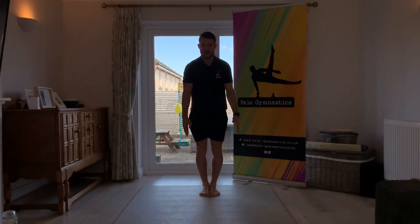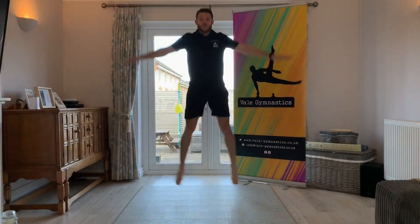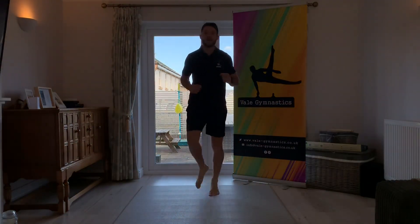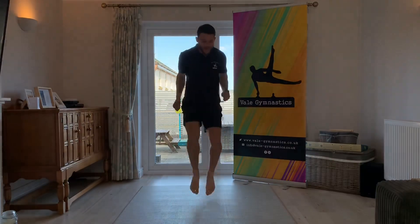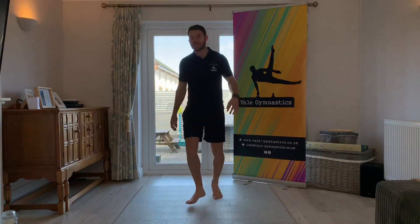This is a star jump — open and close before you get back down to the floor. We're going to do five. Ready, steady, go — one, two, three, four, five. Good. Okay, back to running. Last time we're going to do five sets as fast as you can. Ready, steady, go — one, two, three, four, five — and sit down.